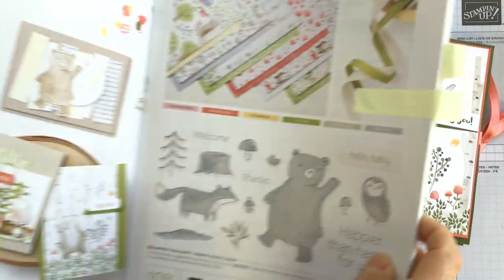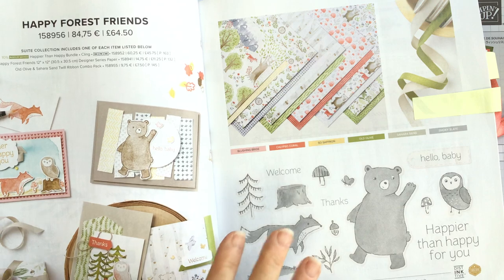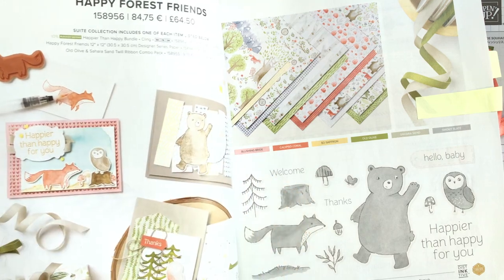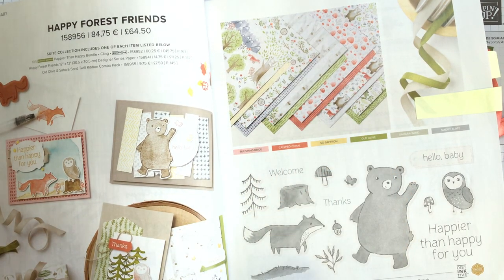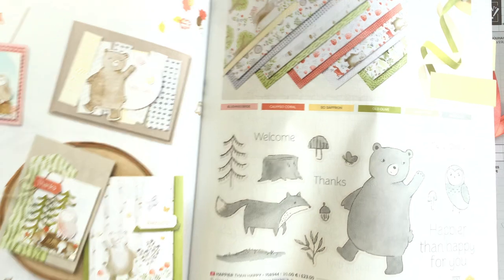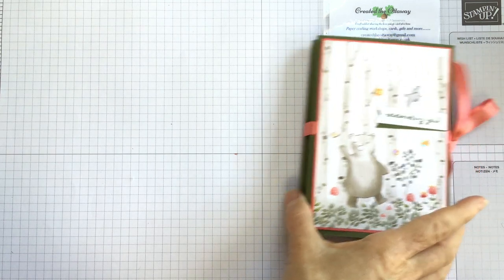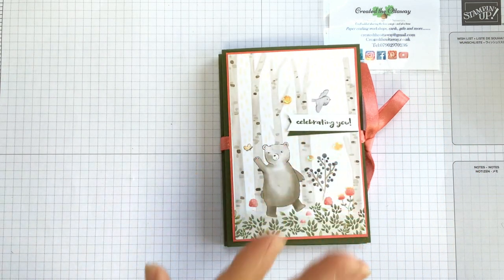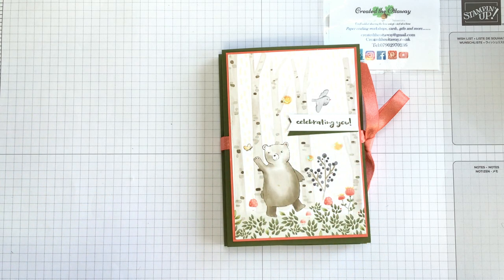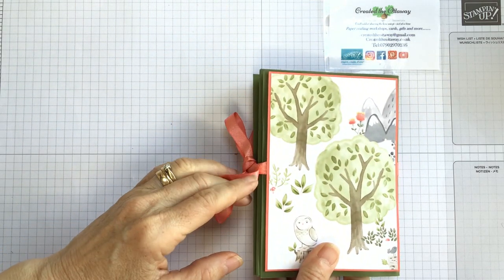It uses the very beautiful Happy Forest Friends paper from the new catalogue. Even on one page you've got lots of different cards, but you really can't see the paper too much - you have to get your hands on it. So if there's an event near you that a demonstrator's holding, pop along and you will just see the amazing paper in person. This card is made with some of the designer series paper because it's got seams on it and it just takes out all the work for you. This is just cut down on the front and then again on the back - that's one of the seams. The pages are 12 by 12, so you get lots of use out of it.